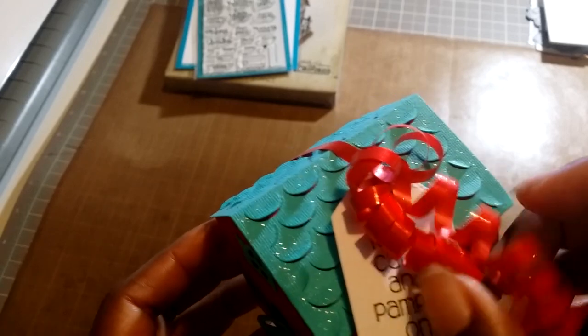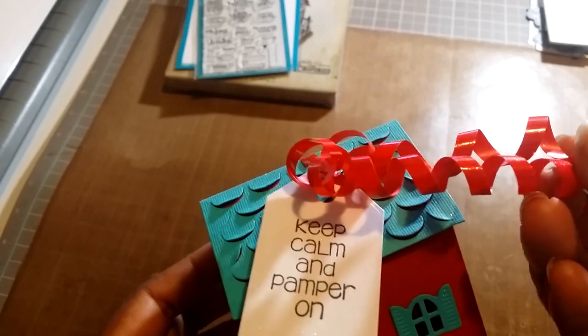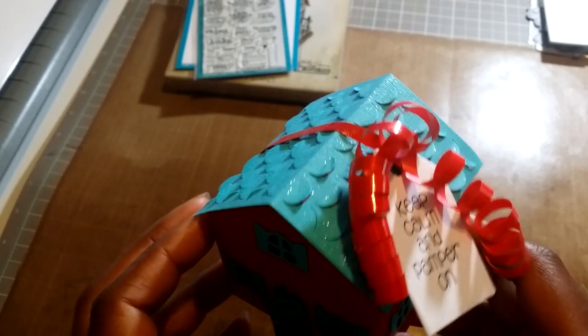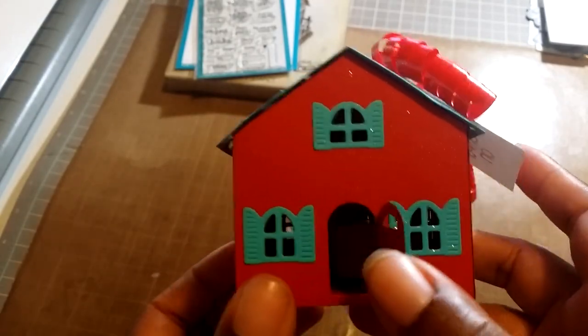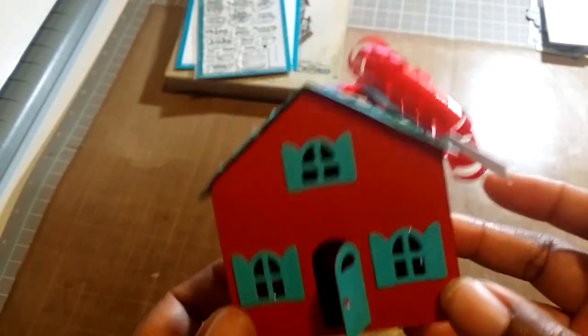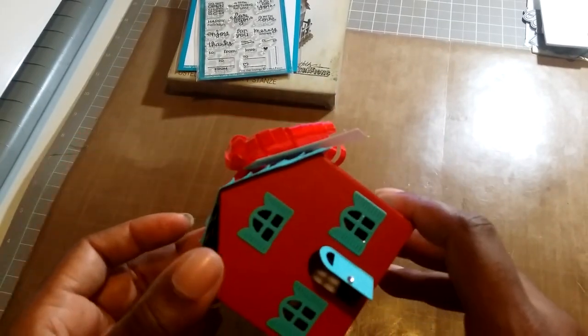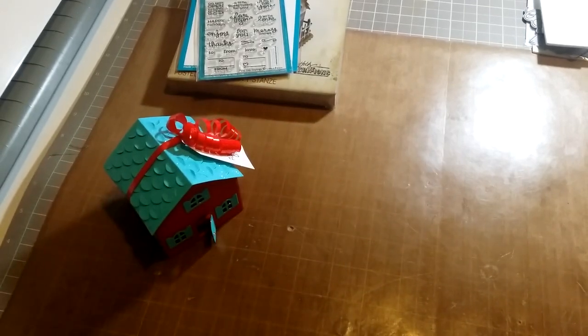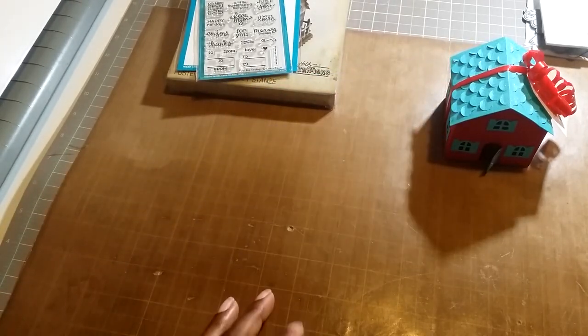This is just the basic roof — really cute. I just have this curling ribbon on the side and it says 'Keep Calm and Pamper On.' I just had a tea light in here. I didn't glue it down, so that's what the basic die makes.